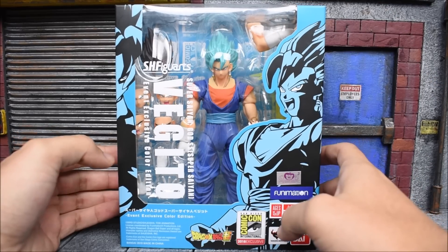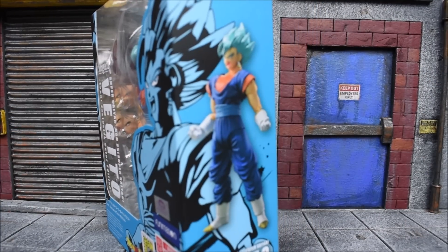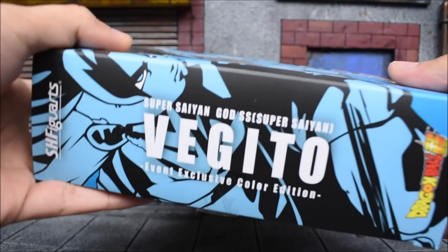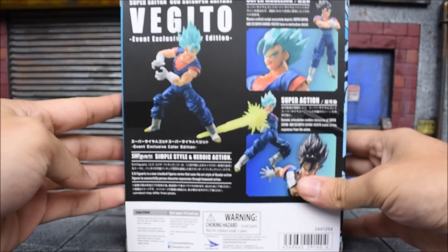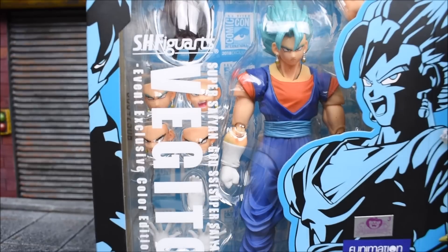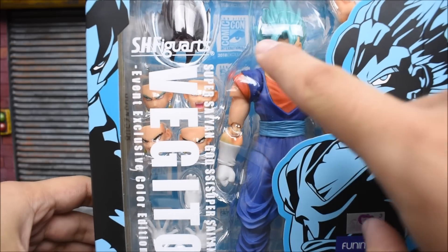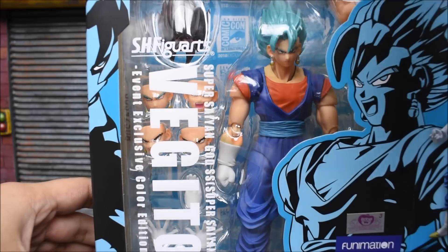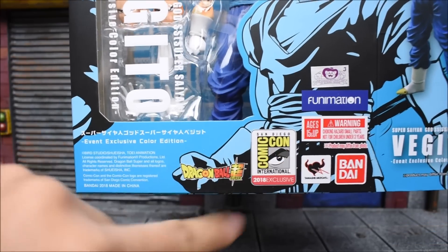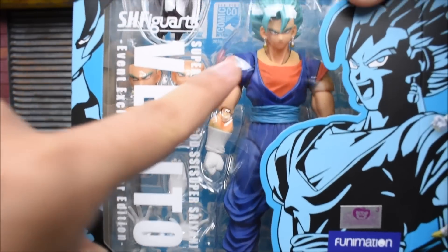It is going to be using the old body mold, but we'll get into that once we open them up. Here is the side of the box — we get a picture of Vegito posed up. The other side just says Vegito, and on the back side we get some poses of the figure. It's also worth noting that you can see the San Diego Comic-Con logo in the background — it's printed right on the box, which is the first time they've ever done that.